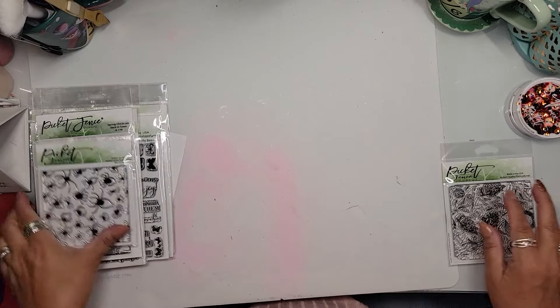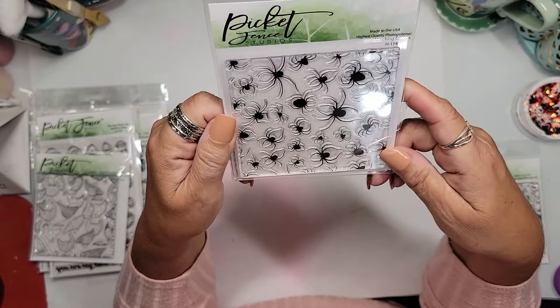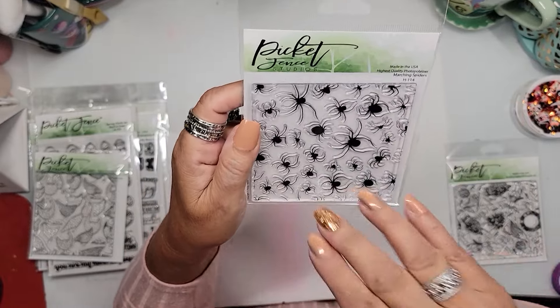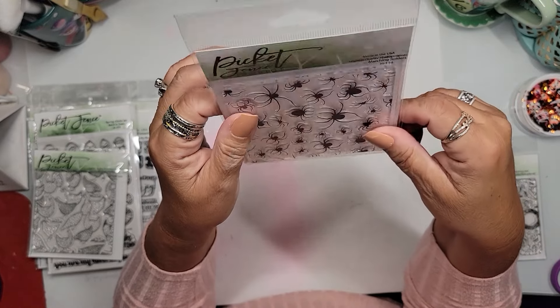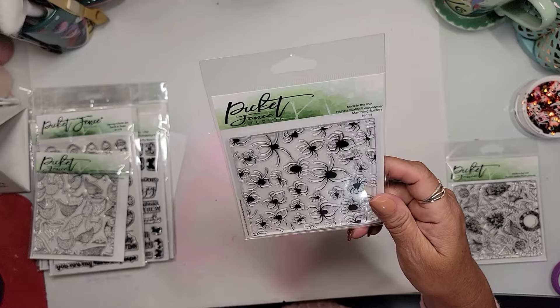I also picked up a spider background stamp for Halloween. I could even stamp it in a really pale gray on the inside of a card and write my sentiment over it — that would be very, very cool. It makes a great background.